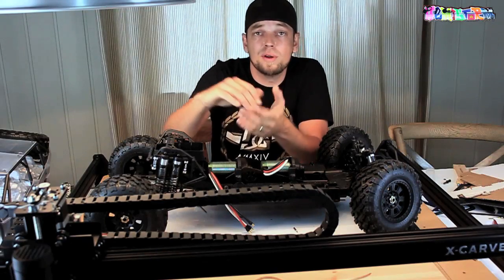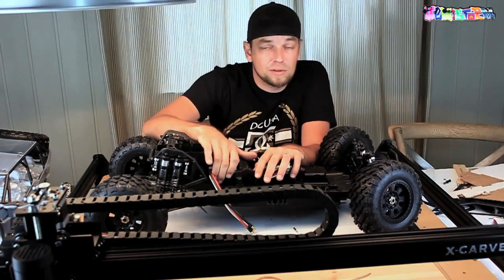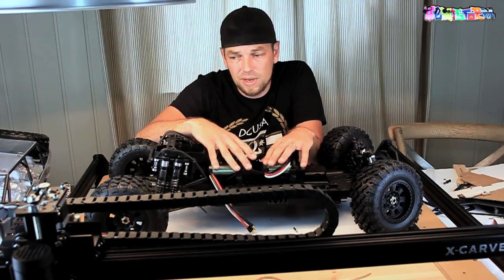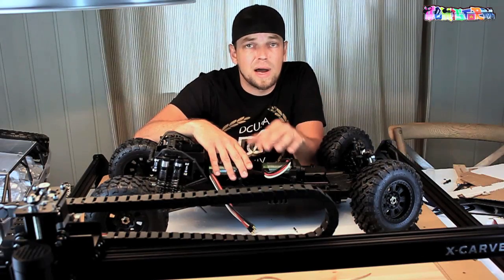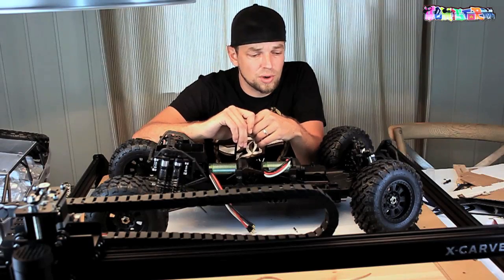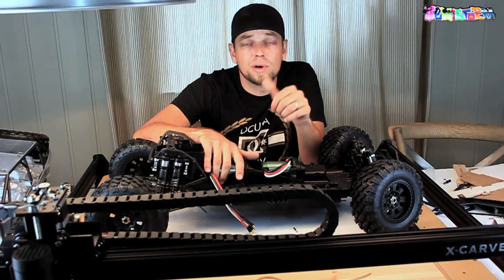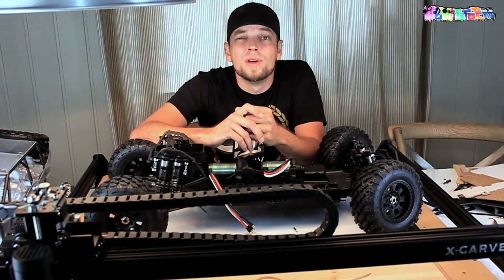More information about the actual Yeti XL is in the description box on the racing website. More info about the Castle Creations Mamba Monster 2 setups, the batteries I'll be running — I use Dyna G batteries, four of them in this build — also in the description box. Of course, lots more information on Inventables.com — the company who provided me with the X-Carve, the tool that is crucial in getting this build done. Thank you so much for watching. If you enjoyed the video, don't forget to hit that like button. Check out my Instagram, Facebook, and all that stuff in the description box. If you haven't subscribed yet, please do — take care, bye bye.